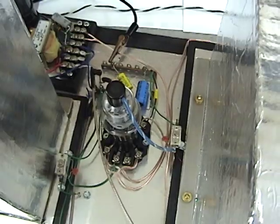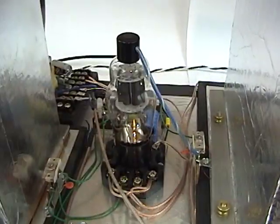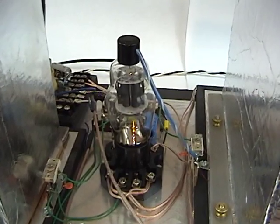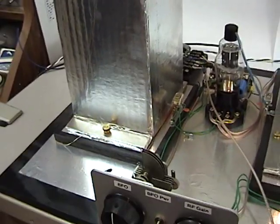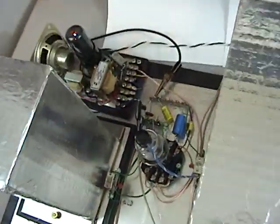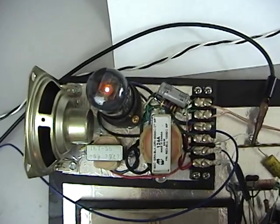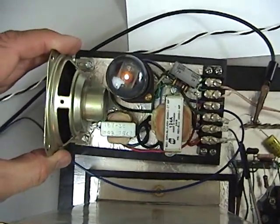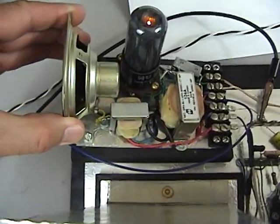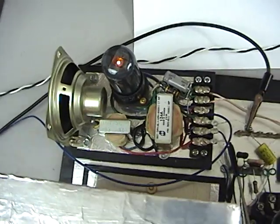What else did we look at? That was the IF amp. This is the detector and audio — not only is it the detector and audio amp, it's a dual triode. But the other half of the triode is the oscillator — the BFO oscillator. And hiding back here, I've got an amplifier. Now that isn't stock — I just made that, and I tried to kind of make it match the rest of the receiver by putting it on a little board.